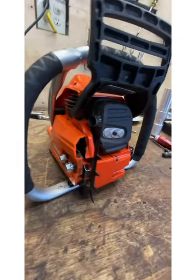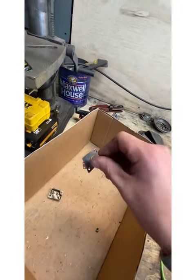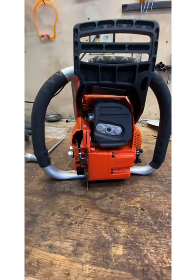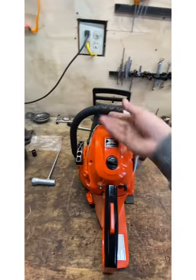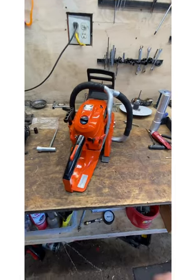The muffler is really easy to modify — they're already hollow. I just pulled out the stock little tube thingy here, put a pipe in instead. I really like this little saw, especially with this full wrap now — I think that's really neat.